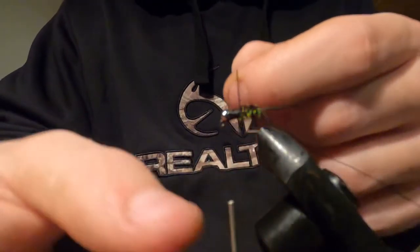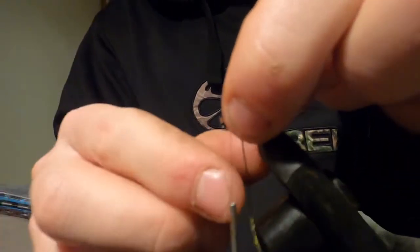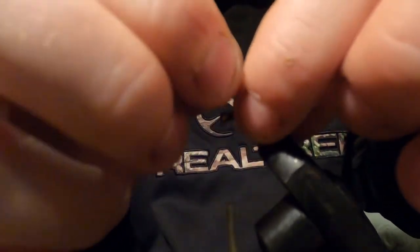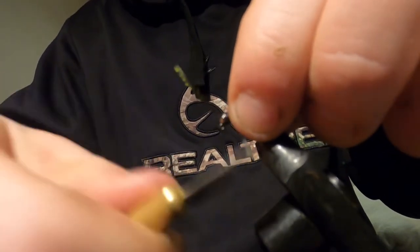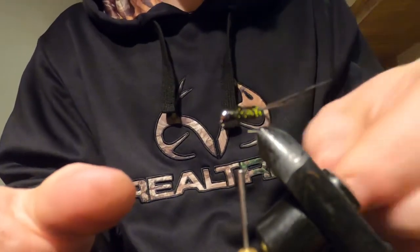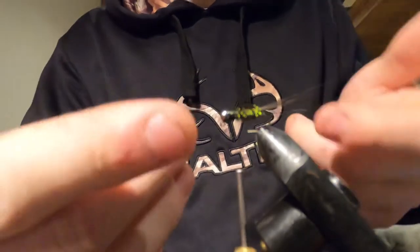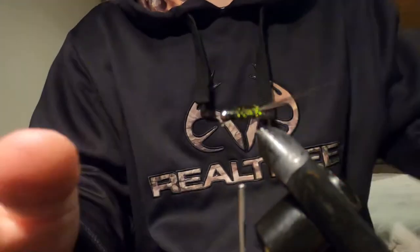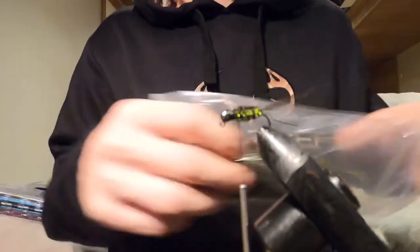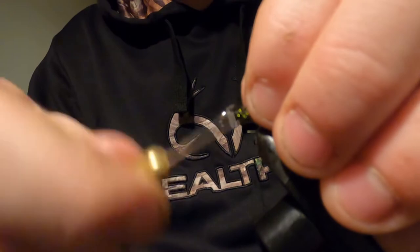I tie for hours every single day, and one thing I've always noticed is: do not rush your flies. As much as you might not be tricking a human, you're still tricking a fish. If you see a platter of fake plastic fruit that actually looks plastic, you know it's fake — and fish are the same way with flies. If you put your time and effort in and really perfect it, you're going to catch that perfect fish. I like to take two hurls and wrap them up the body — it gives it that extra little bulk. Go right back down and come right back up.